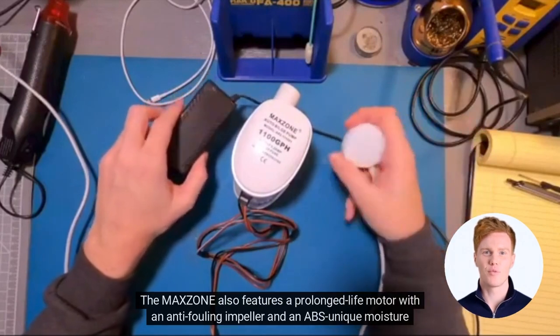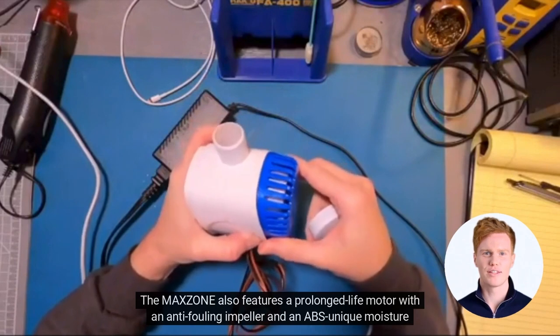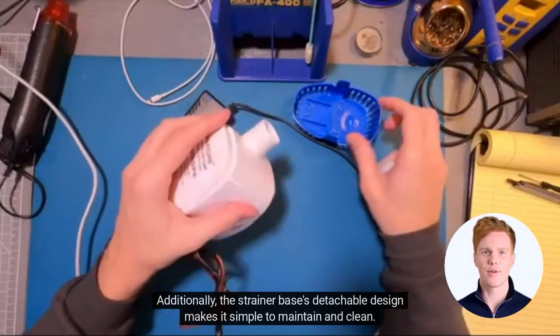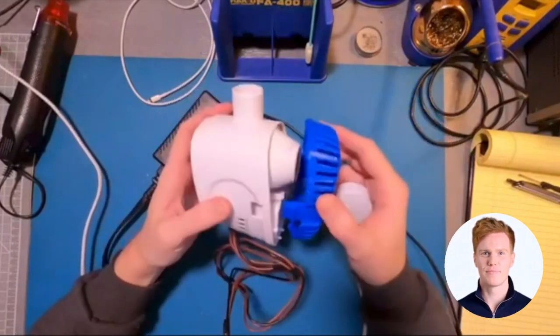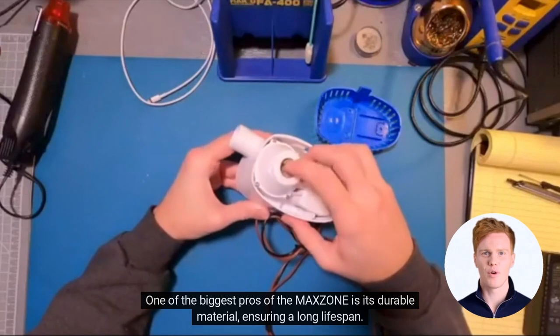The Maxone also features a prolonged life motor with an anti-fouling impeller and an ABS unique moisture seal. And with a nylon hose barb, it offers a variety of connection options. Additionally, a strainer base with a detachable design makes it simple to maintain and clean. One of the biggest pros of the Maxone is its durable material, ensuring a long lifespan.